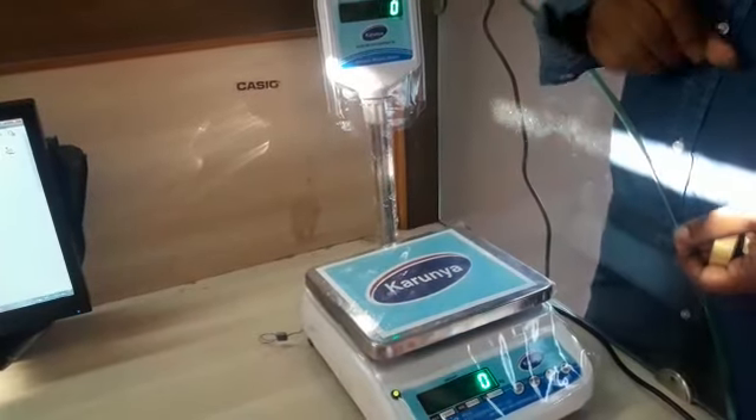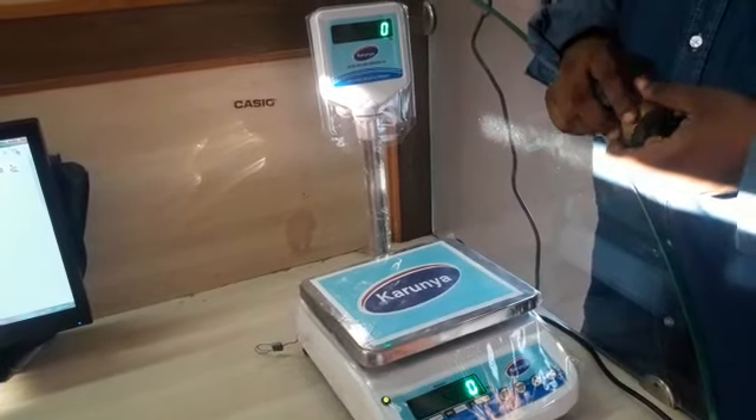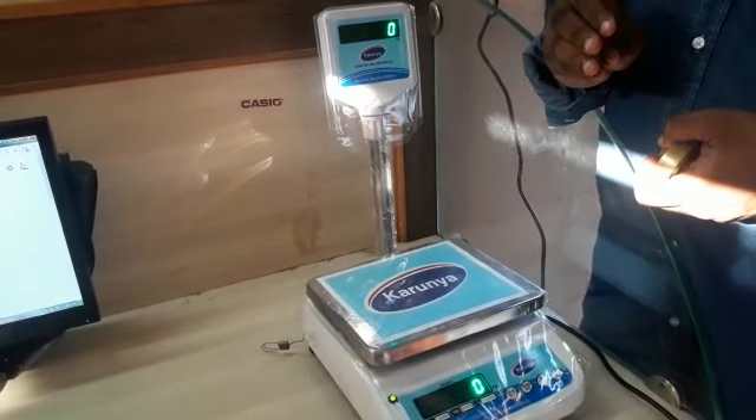Let's take a look at Karunia's machine. This is a mini tabletop machine. You can use this machine for various uses such as car and grocery.